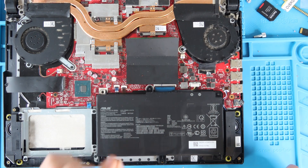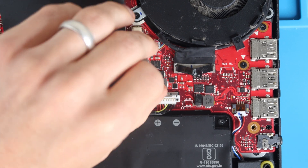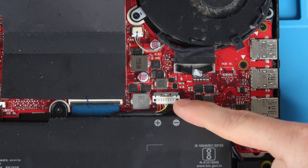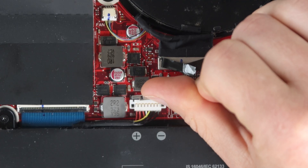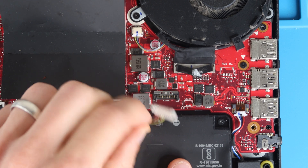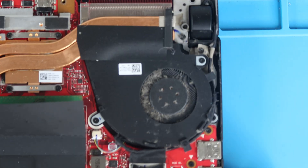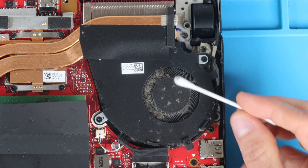Now you can see the board, and there's a lot of dust on the fans. Before we do anything, we're going to disconnect the battery for safety so we don't accidentally short circuit anything. Take your fingernail on the little metal clip holding the battery connector in place, push it away from you — that allows you to pull the clip out and disconnect the battery.